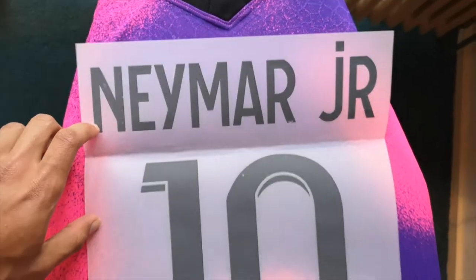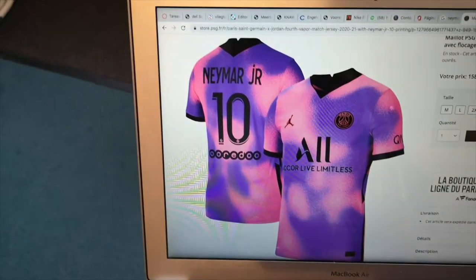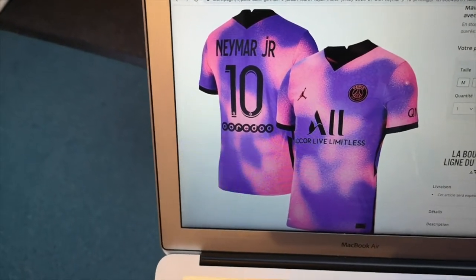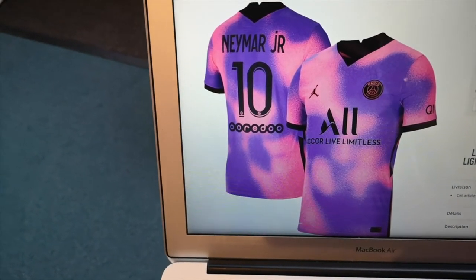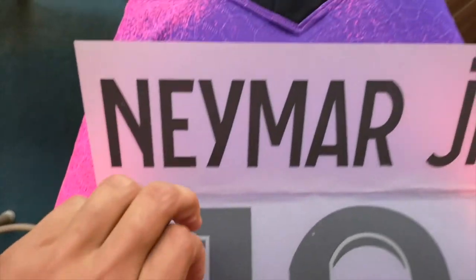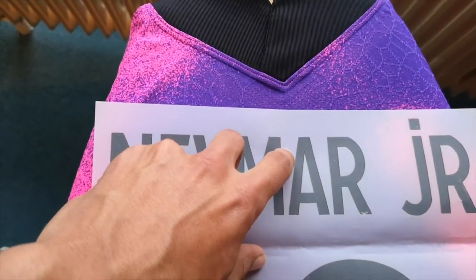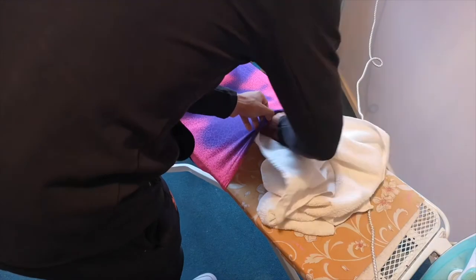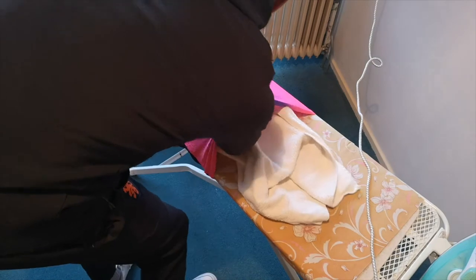We're gonna start off with the position of the nameset. Make sure that it is placed correctly. Always use images of the shirt as reference because you don't want to make any mistakes in this part. I wrap the jersey around the ironing board and now I'm gonna put a towel into the jersey to protect the inside.